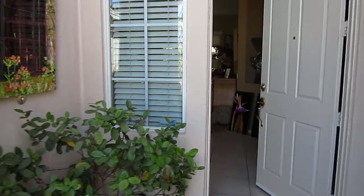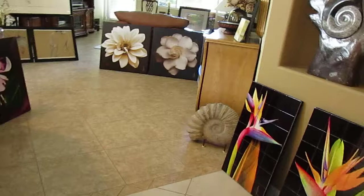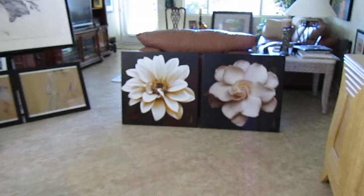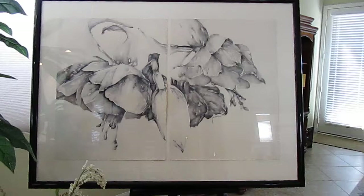Welcome. Today is a studio tour and a gallery tour — my studio and my gallery. This is Jackie, of course, and I'm welcoming you like I welcome all the people who come to town to pick up things they've ordered. When they come here, they get a tour, and so I'm going to give you a mini tour and hope that you can come to town and get a bigger one.